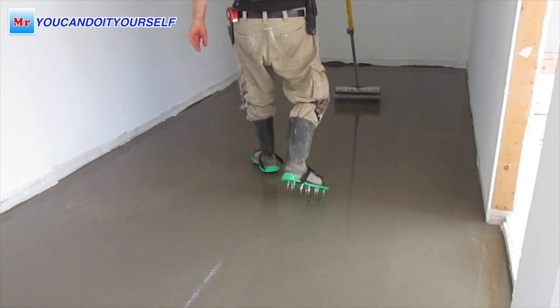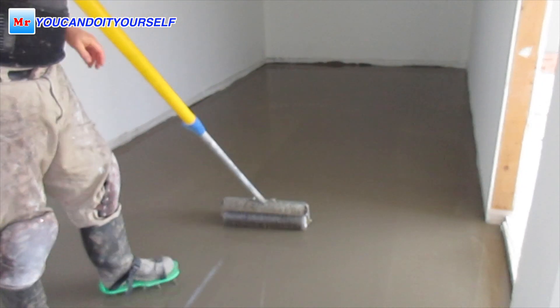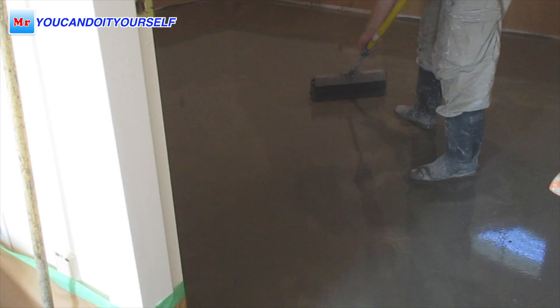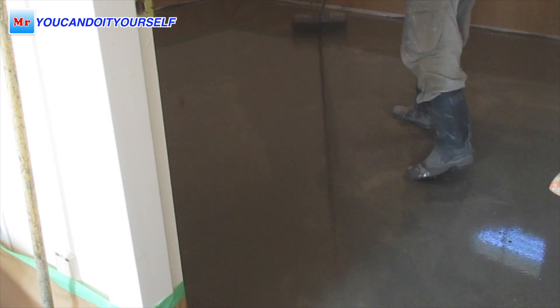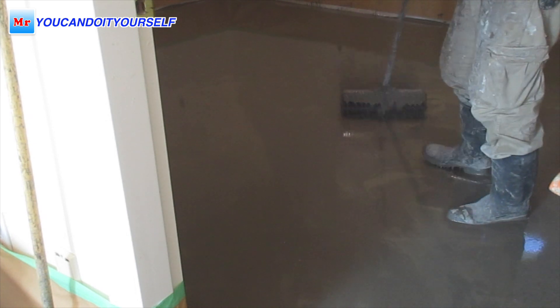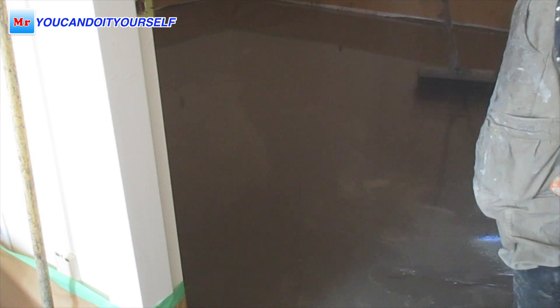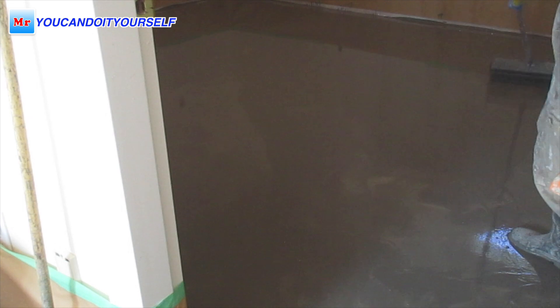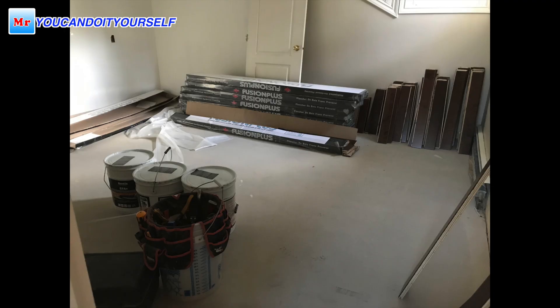Here is an example of how I did leveling with tripods over the concrete floor — you can see how easy it is. Then I use a spike roller and spike shoes. I walked over the plywood subfloor but I didn't use spike shoes because I wanted to make some holes.